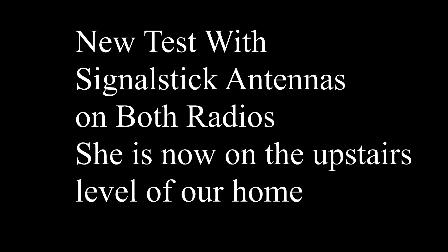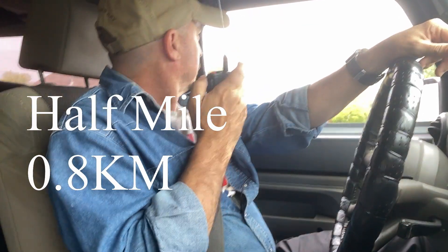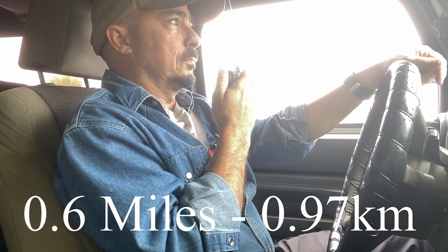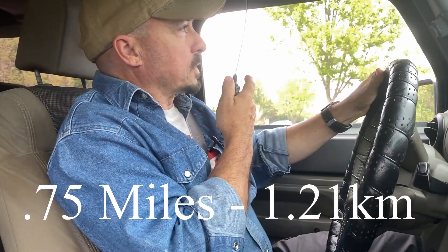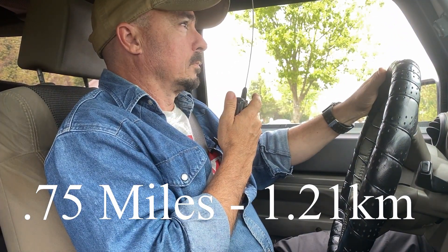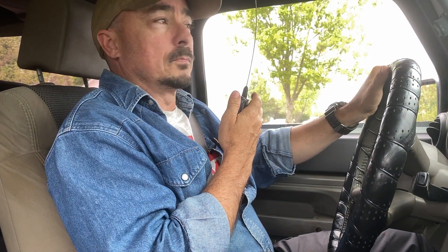I am at the entrance of our subdivision — how copy? Copy good. I am in front of Sarah's house — how copy? Still copy, just fine. Let's give it one more attempt at Henderson Lane — how copy? I can hear you, but can't tell exactly what you're saying. I did hear your 'how copy' at the end, though.